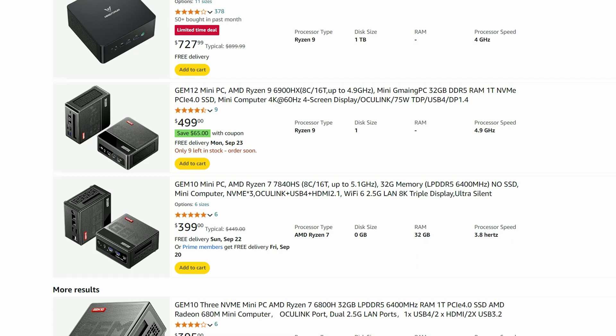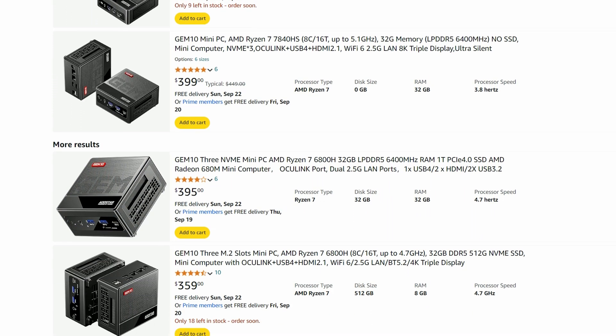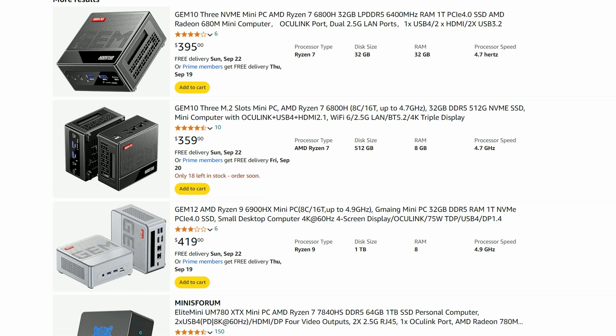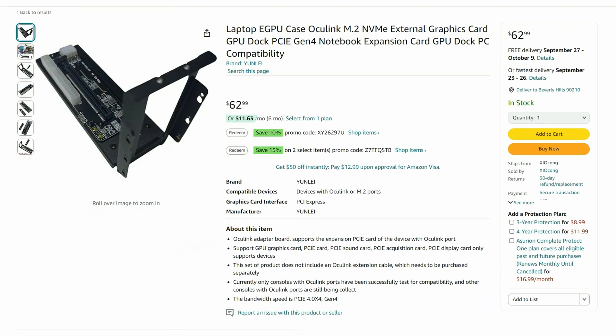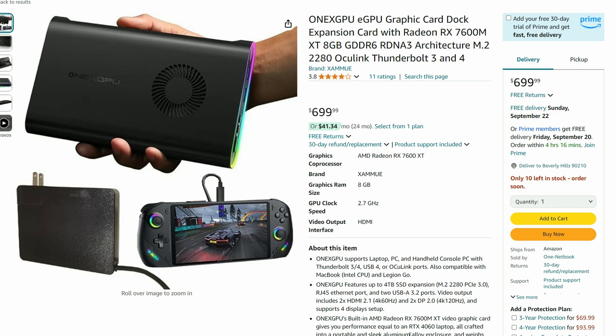But what if you want to upgrade the GPU? There is a route. Traditionally, you can connect an eGPU to the internal M.2 PCIe port, but your best option nowadays is if your mini PC supports Oculink — it is pretty pricey though. You need the dock, a power supply, and the graphics card you want to use. But if you want something more elegant, there are packs like the OneXGPU — an all-in-one solution that contains everything you need to jump straight into AAA gaming.